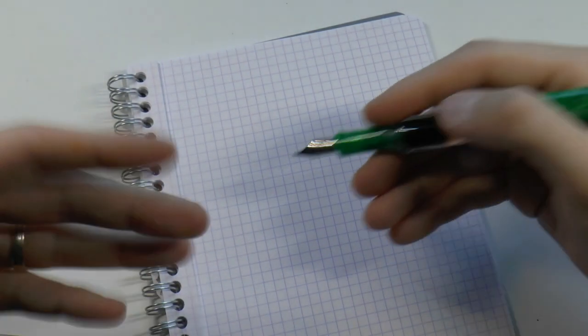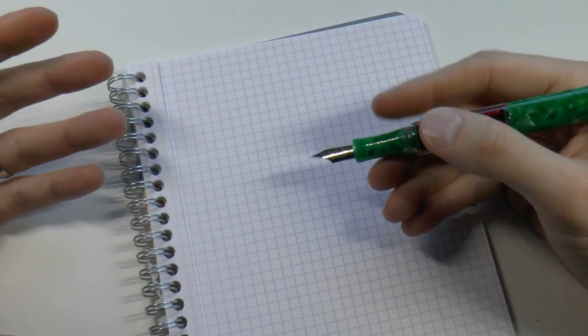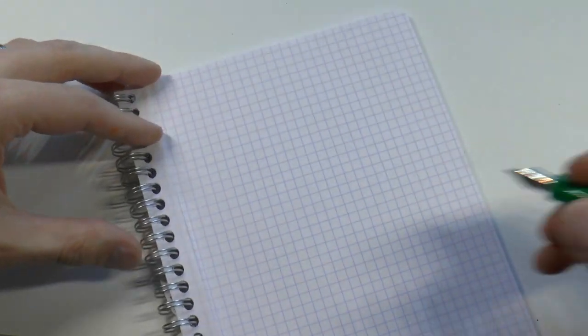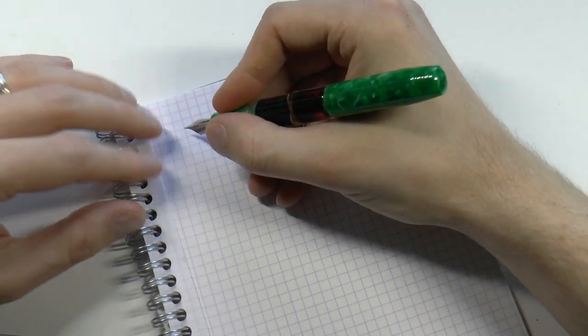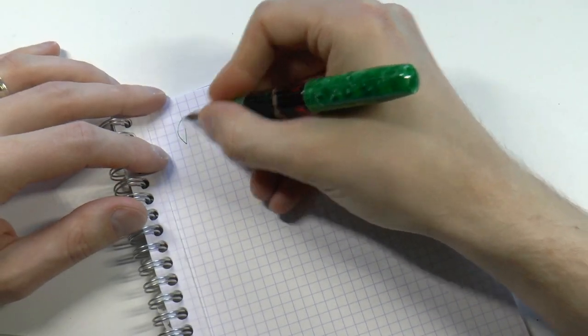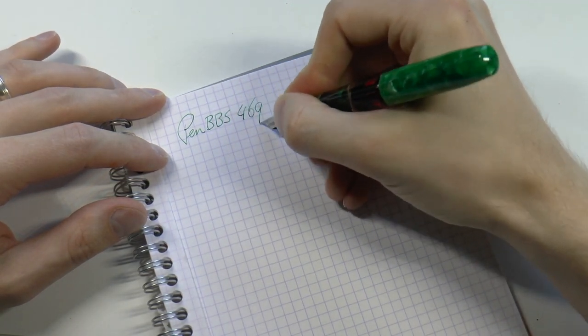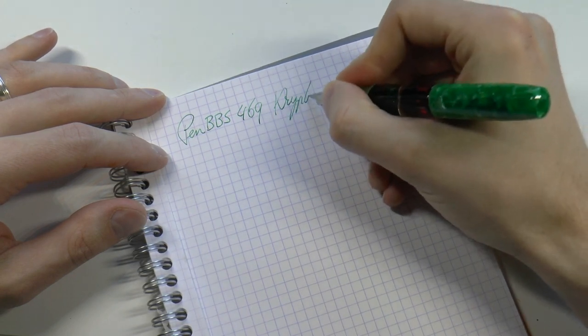Let's do some writing. I'm not going to write with the rollerball tip — I have a separate video, a shootout, where I talk about rollerballs that take fountain pen ink, and one of those is the pen BBS pen with the pen BBS rollerball tip. So to keep this video not too long, I haven't done that here. If you want to see that type of tip in action, you can check out that video. So, the pen BBS 469 — the finish is Kryptonite.